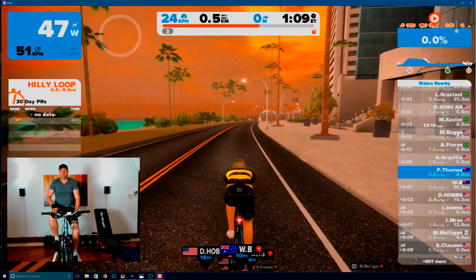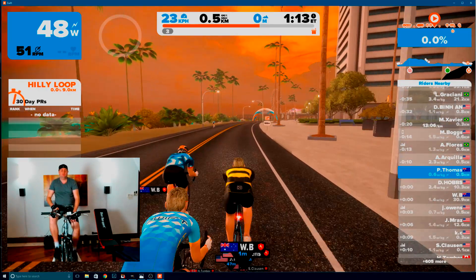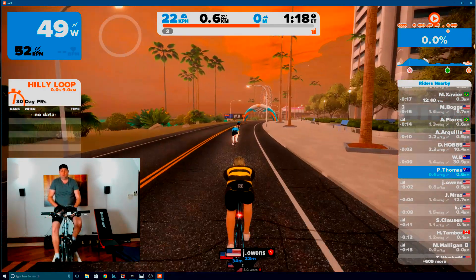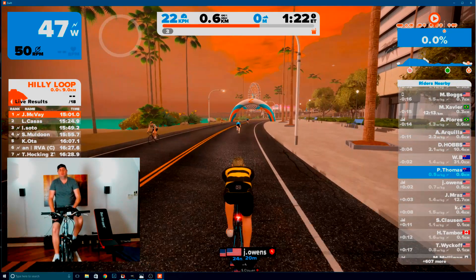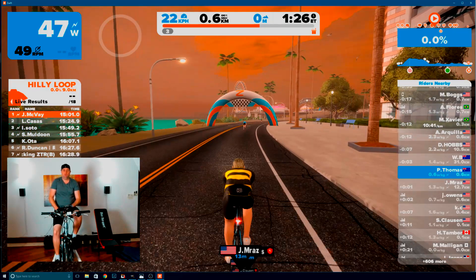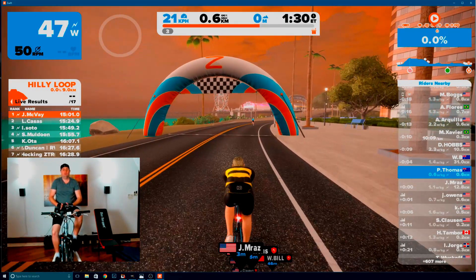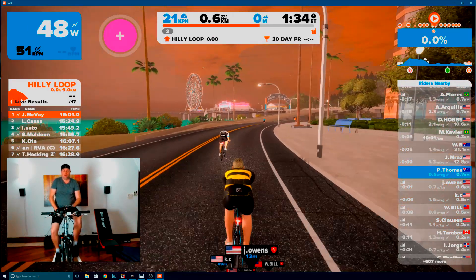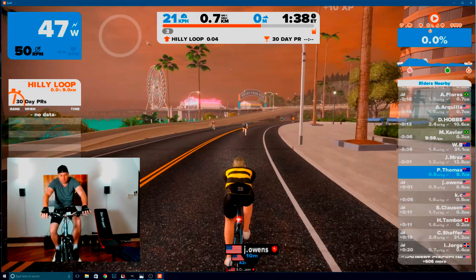I'm going to keep going and probably put this in time lapse from here on. Definitely if you've got any questions on Zwift, hit me up in the comments - I'd love to talk about it. It's a great piece of software, I really recommend it as a training aid. It gives you some inspiration to get in here and really go for a ride.